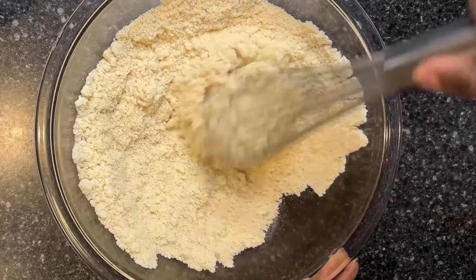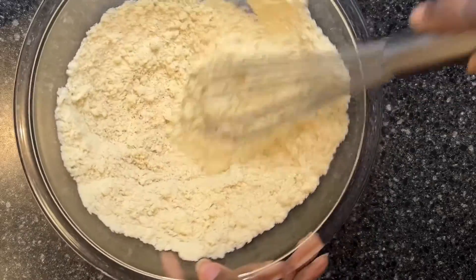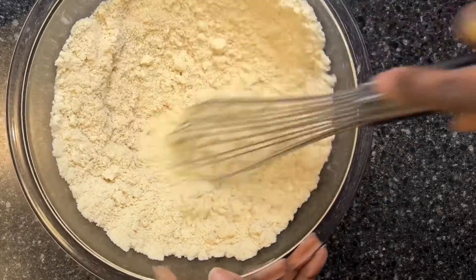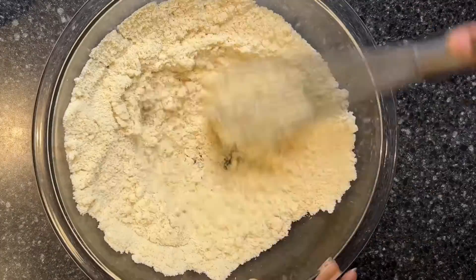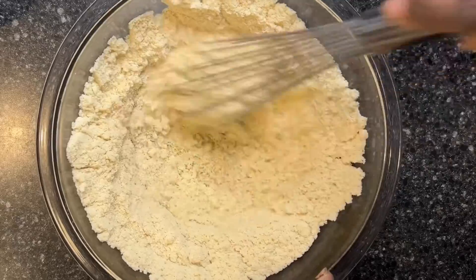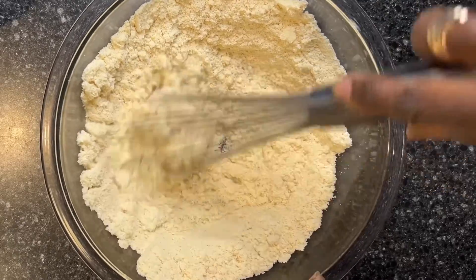You want to make sure that you mix this until you can't see the other ingredients. You shouldn't see signs of baking powder or salt. And the xanthan gum, because we use so little, goes a long way.